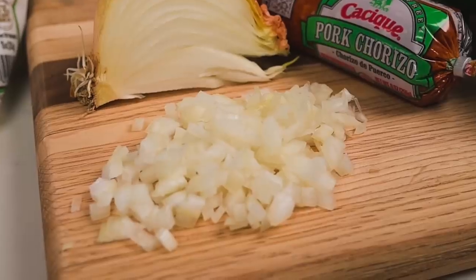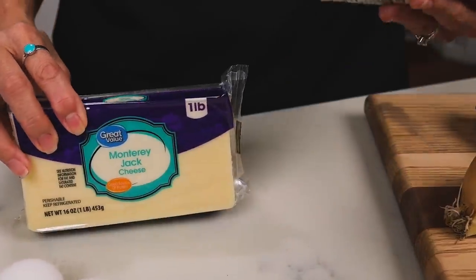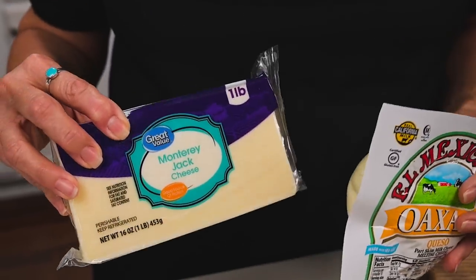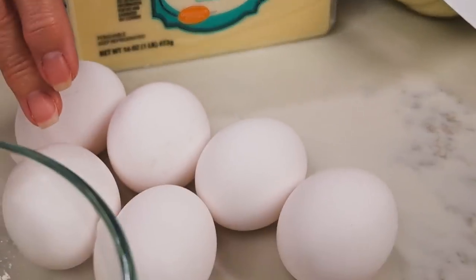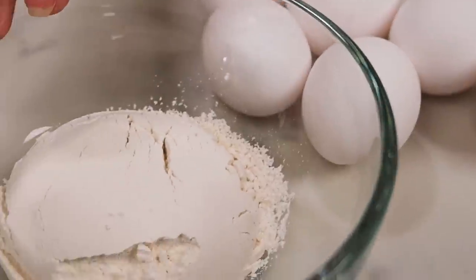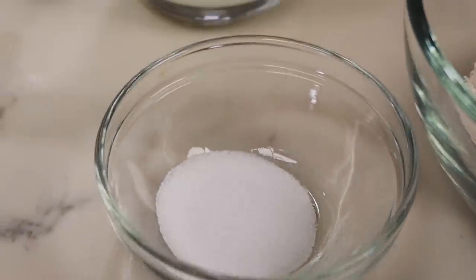I've already got my onion diced and you'll need about a pound of shredded melting cheese of your choice. I'm going to be using a combination of Oaxaca and Monterey Jack. For the batter you'll need six eggs, half a cup of all-purpose flour, one teaspoon salt, and one cup of milk, preferably whole. So let's go ahead and get started.